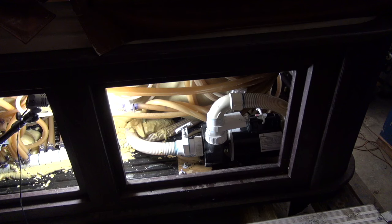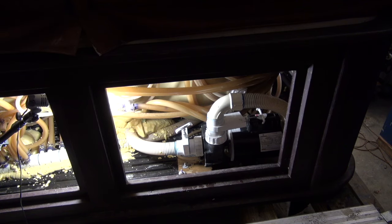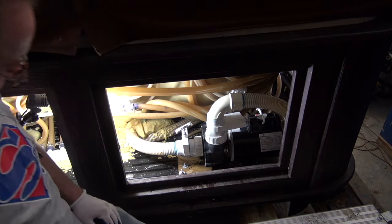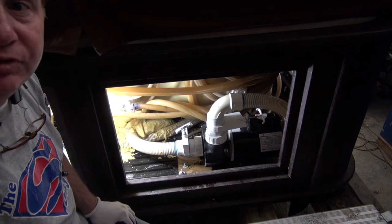Nice. So I had to do a little bleeding by jogging it off and on a couple of times, but she is up and running now. That is how you take a pump out and put a pump in — just the basics.